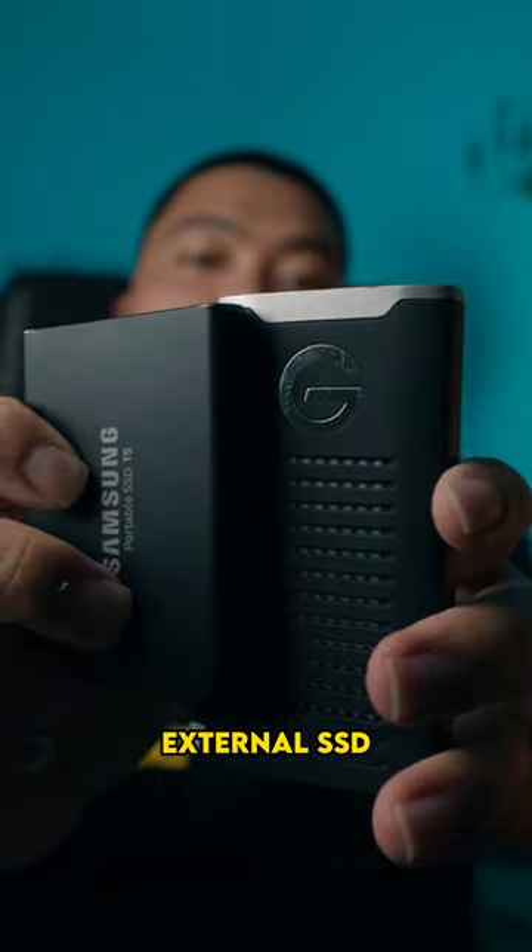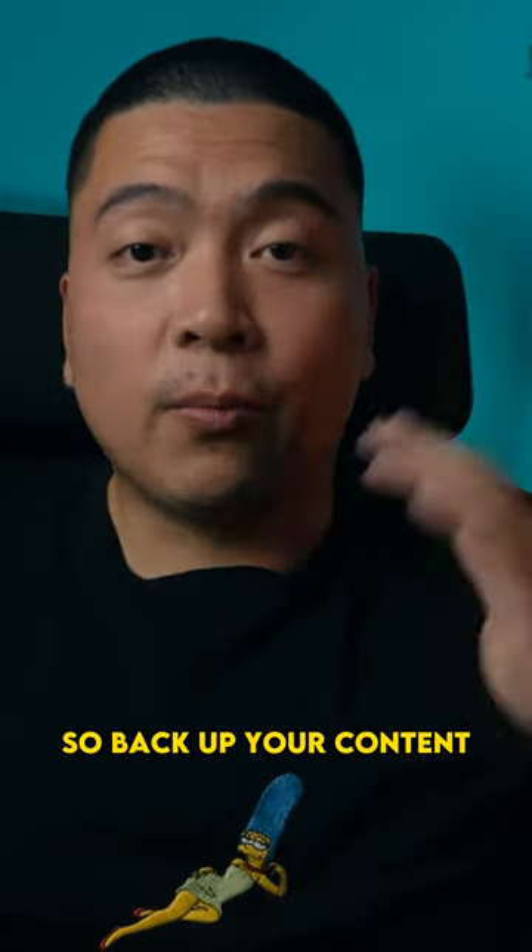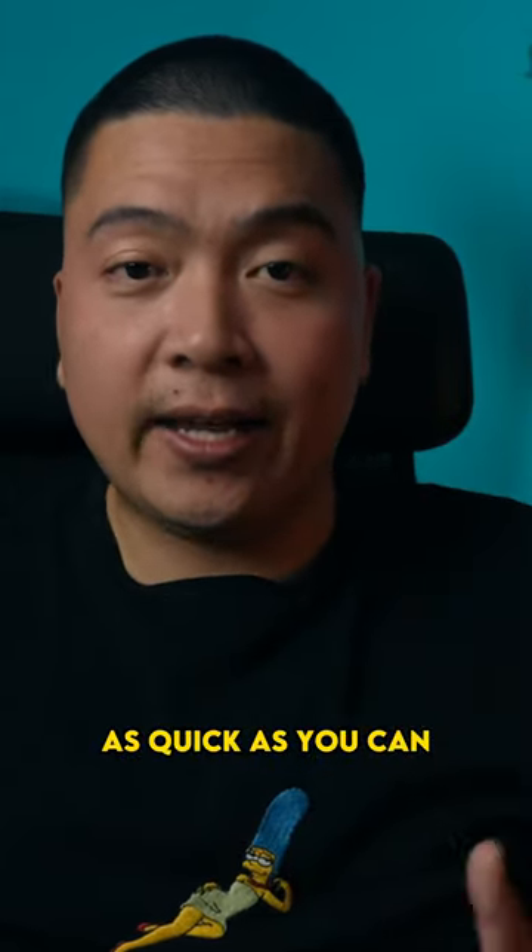And lastly, an external SSD to back up your photos. The convenience of it, the portability, the speed, and the ease of use of it are all great. So back up your content as quick as you can.